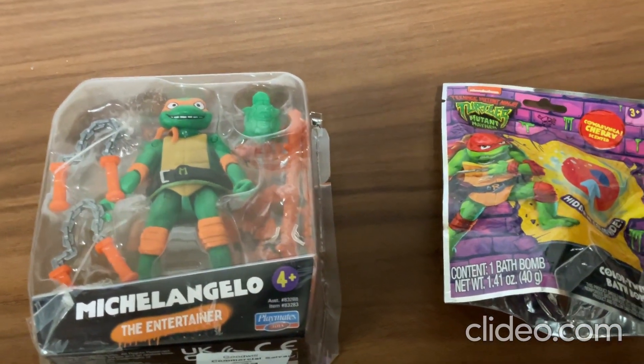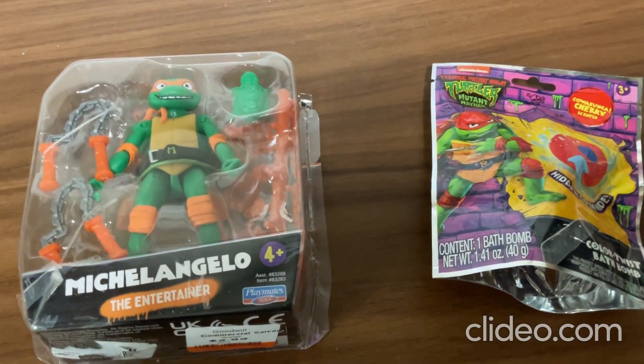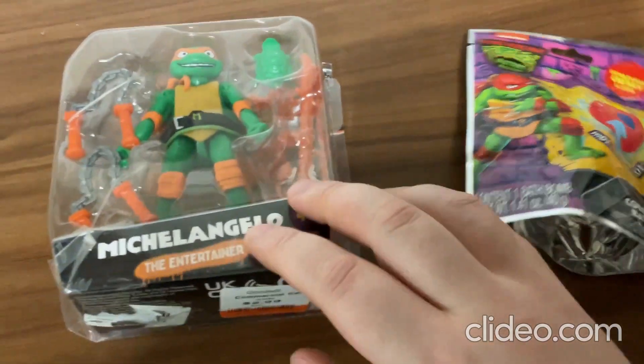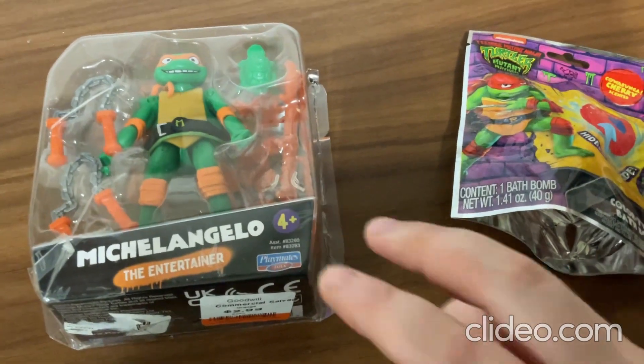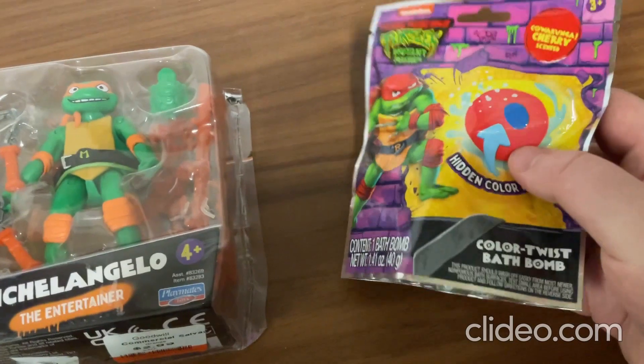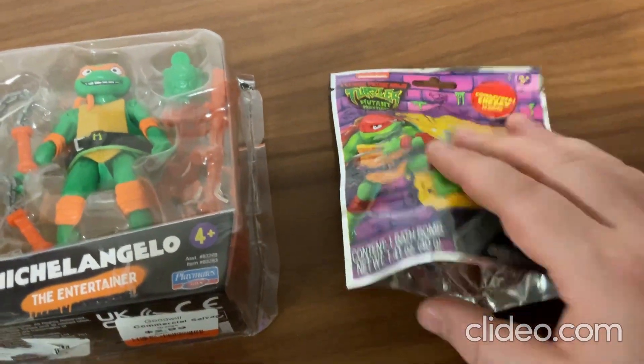Hey everybody, I just wanted to show off some of my really cool new Teenage Mutant Ninja Turtles toys here. So this one I got for just under $3. And then this one over here is just a bath bomb, just a colored bath bomb, that's all that one is.